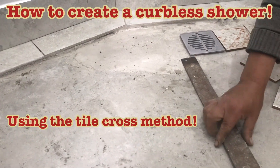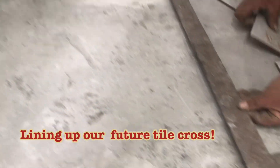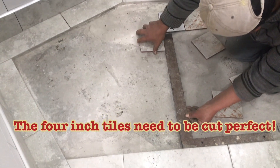This is a video explaining how to use a tile cross method to make a curbless shower. What we do first is we align the shower with the 90-degree angle tiles that are in front of here. We line up one tile to get the drain perfectly into place.